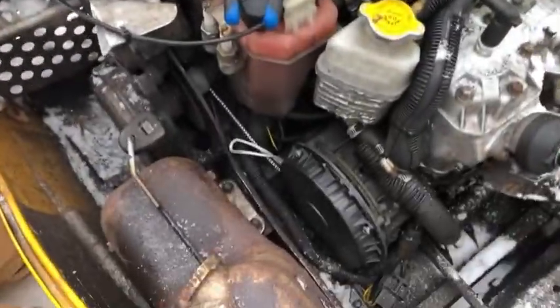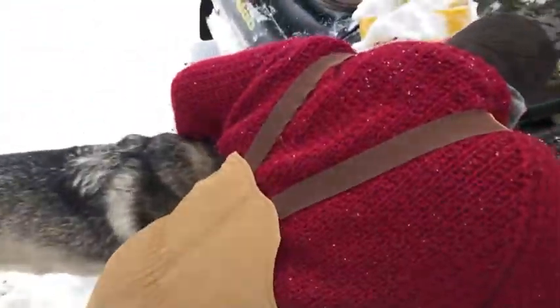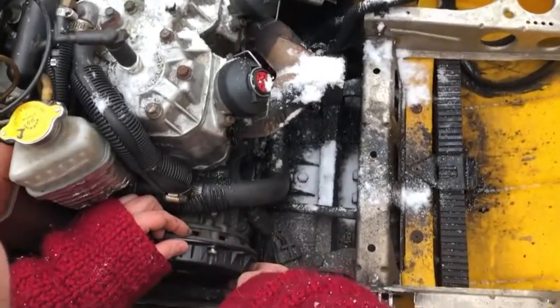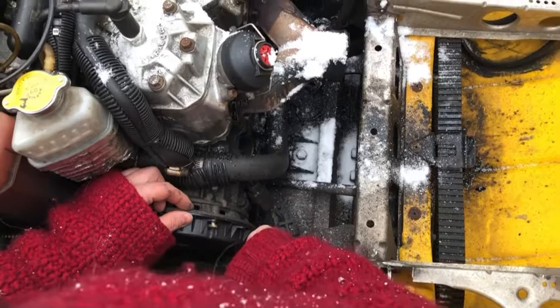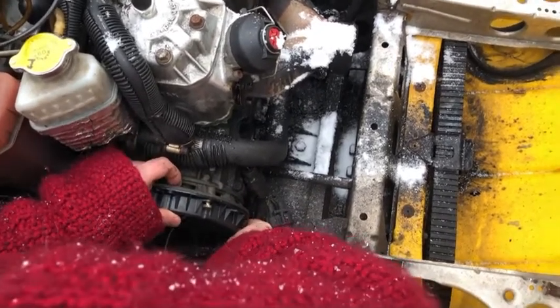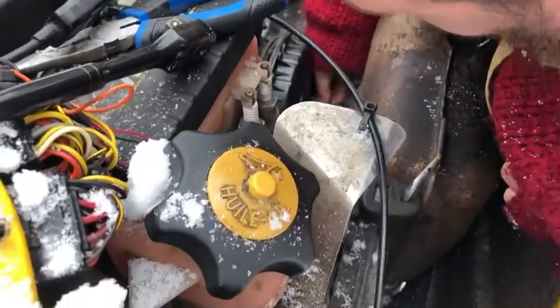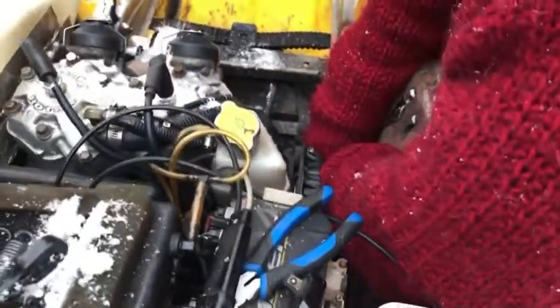Alright, now it's there — we've got to hit the bottom one then. Such a tight space. These semi-new snowmobiles are getting tighter and tighter to work in.